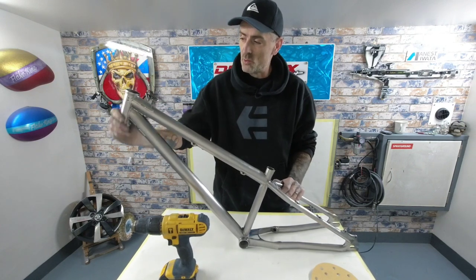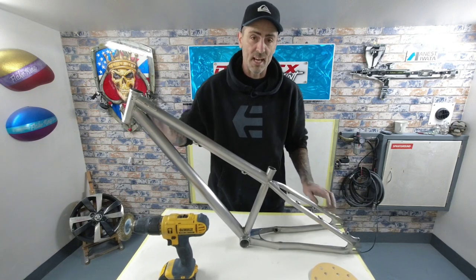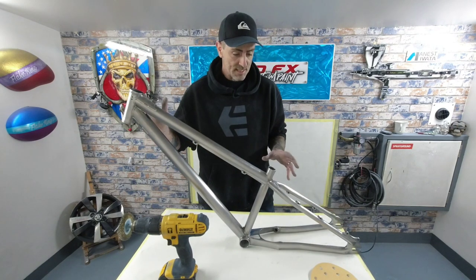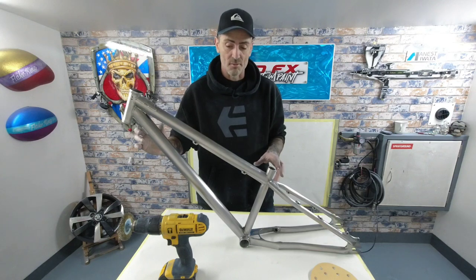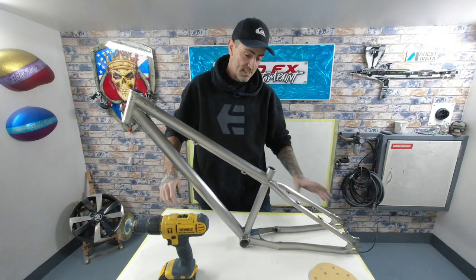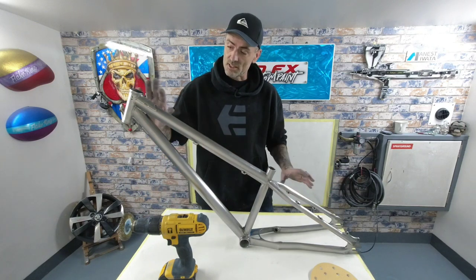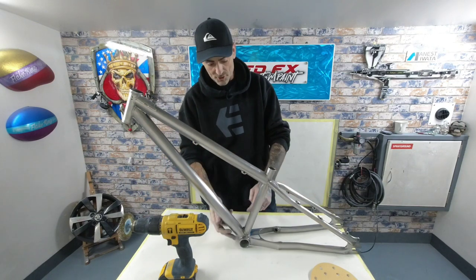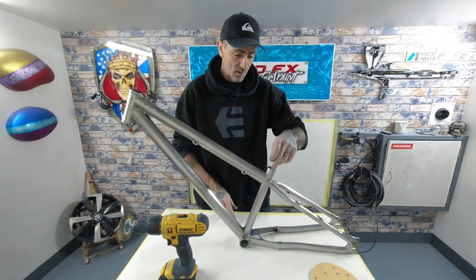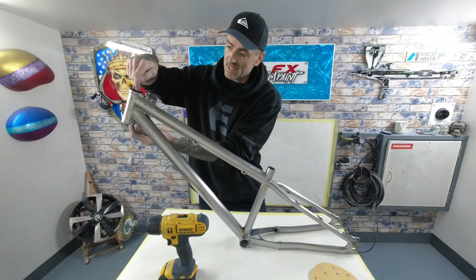180'd all the steel down from the 80-grit marks down to 180, so that's all good. Now for the next stage which will be the primer, we're going to give this a thorough clean down in wax and grease remover and get it hung up ready for spraying. Then we can hit this with etch primer, and we'll mask out the bottom bracket, that part of the seat tube, and all the head cups here.